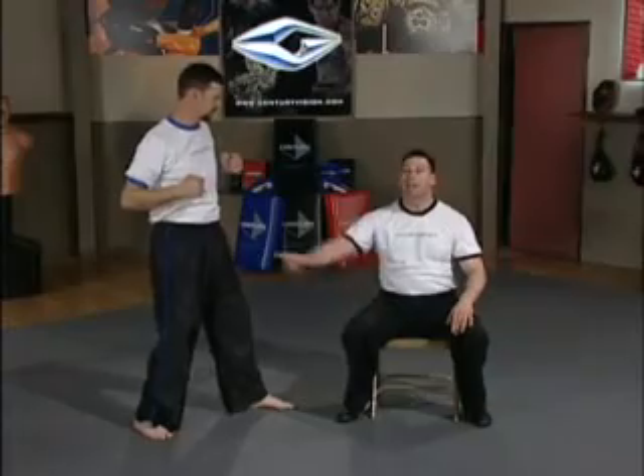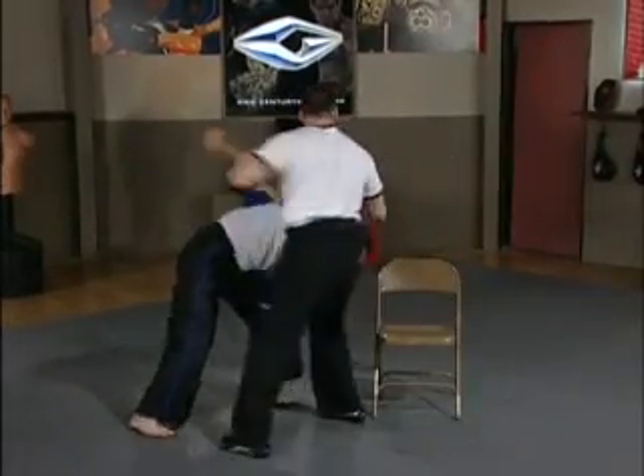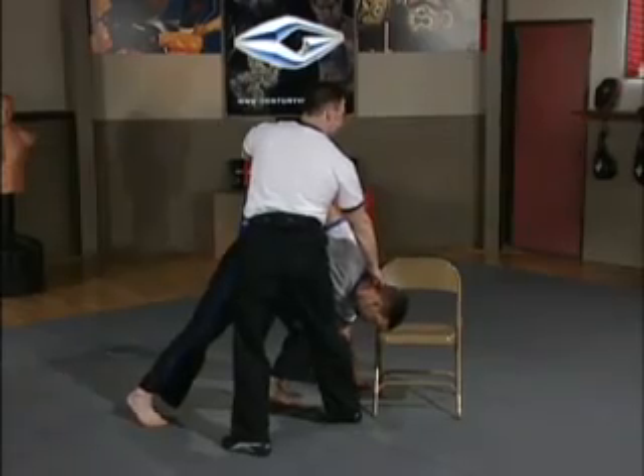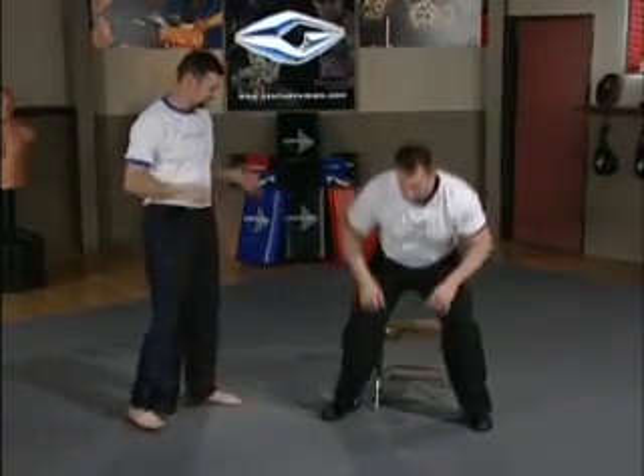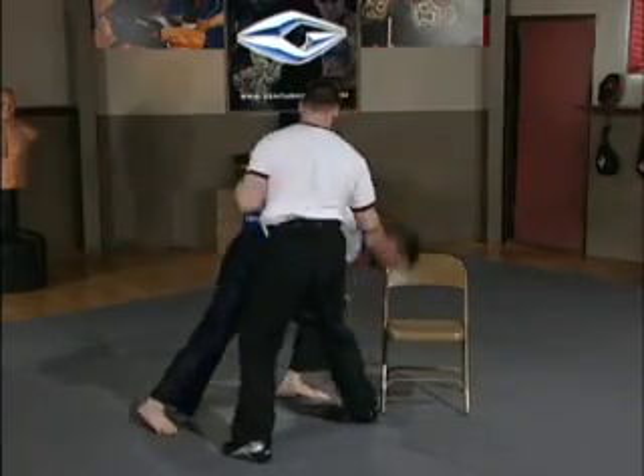Let's try that one more time — he's coming in a circular motion, the hands go up, strike, and I direct him into the chair. A little bit quicker: he punches, one, two, three.